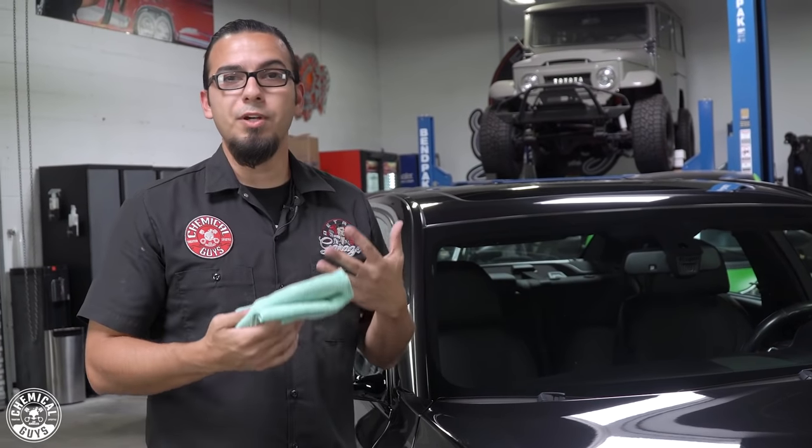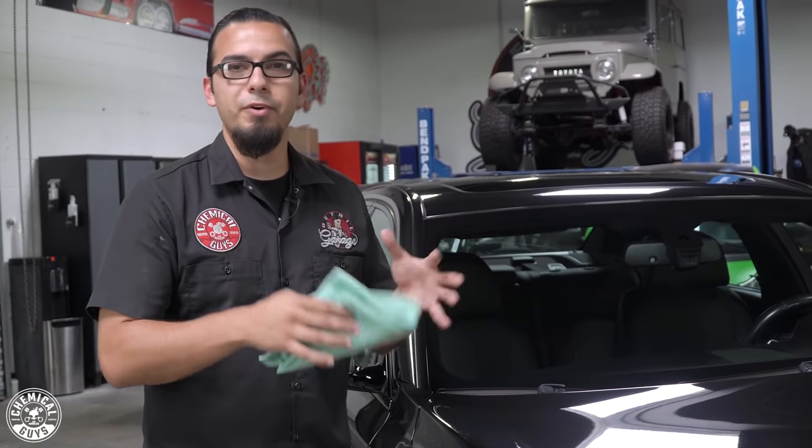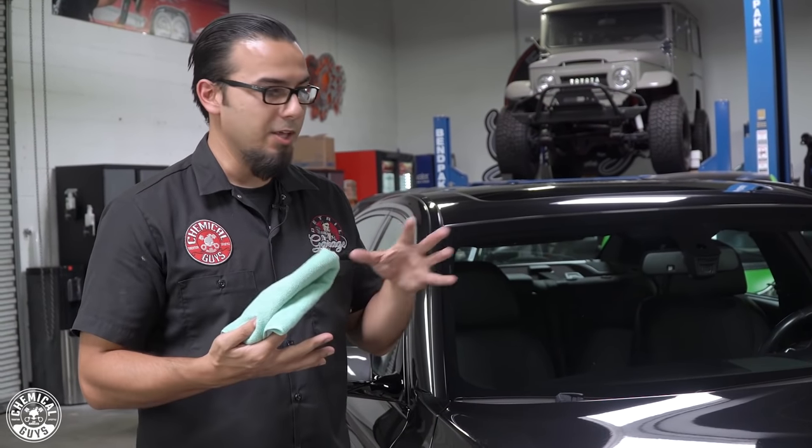This is achieved using just a one-step polish, but if you're looking for more cut or a variation, you can also change your pad as well as your chemical combination to give yourself the desired effect for your vehicle.